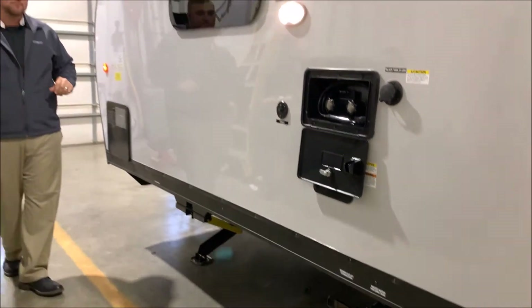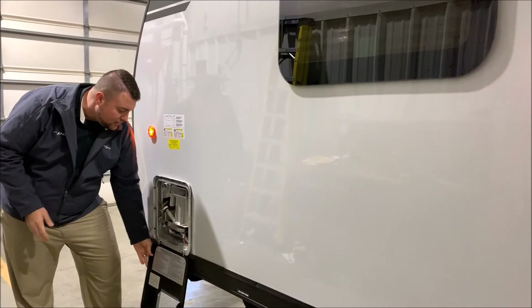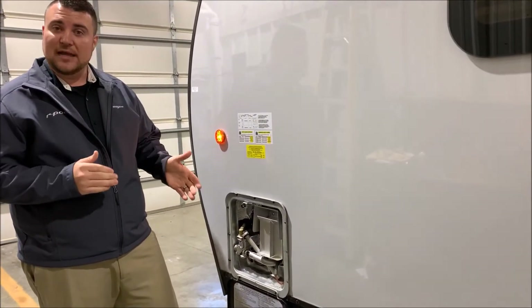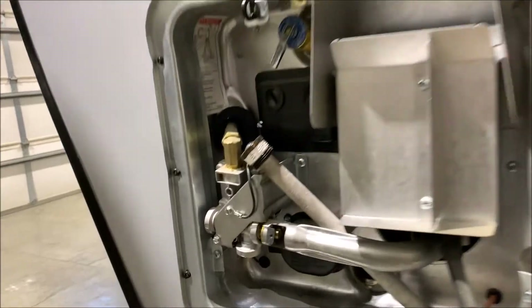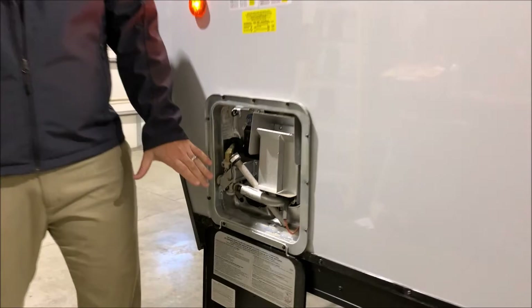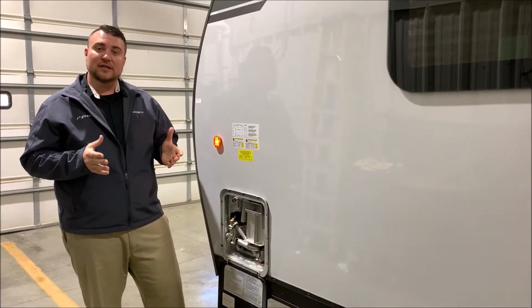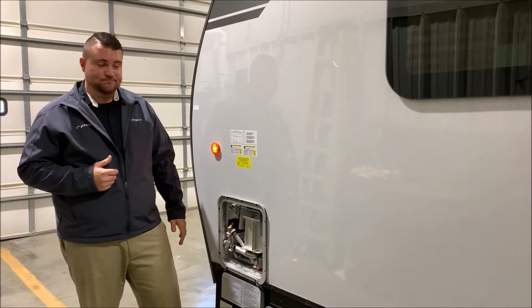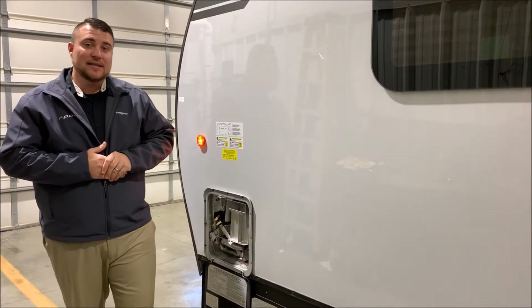Last but not least, up front is your six-gallon DSI water heater. DSI stands for Direct Spark Ignition — you do not have to come out and light it; it lights itself. It runs on gas and electric — the electric switch is on the bottom left corner and the gas switch is on the inside. Running gas or electric gives you up to 10 gallons of hot water, and running both together gives you up to 16 gallons for a better refresh rate. That concludes the outside of our Grey Wolf 22RR Black Label.